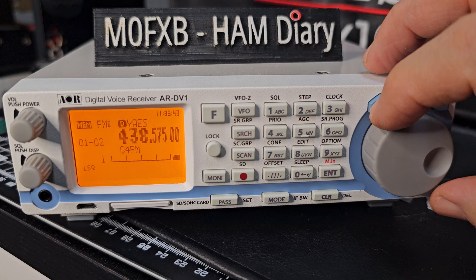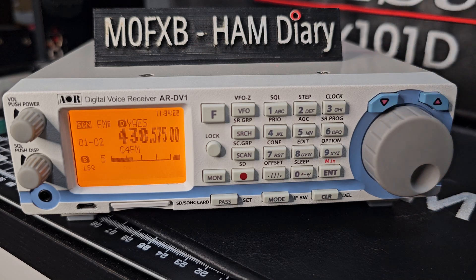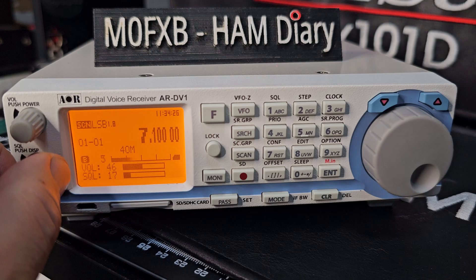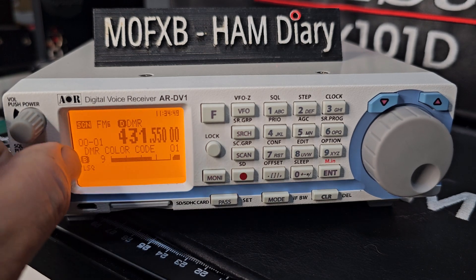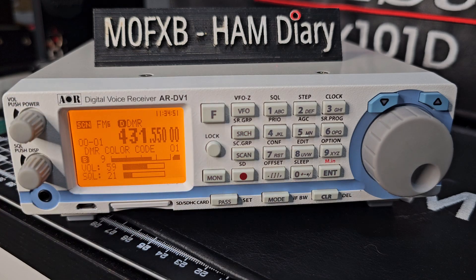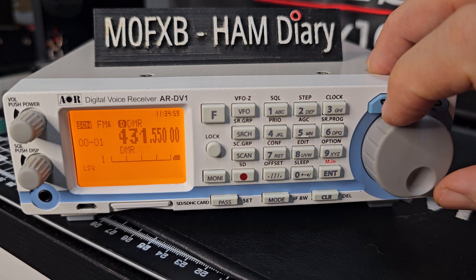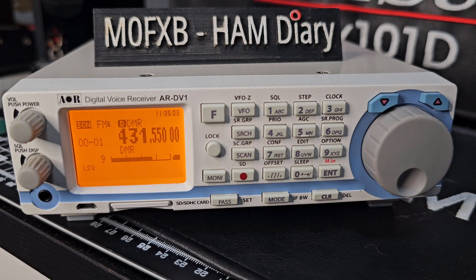And it's just going to start scanning. You need to make sure your squelch is right — it's scanning just a few banks that we've got. That's DMR coming through. HF. If I had my YSF hotspot on, we'd be getting that as well.